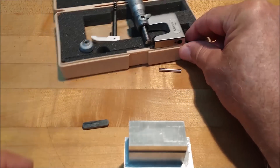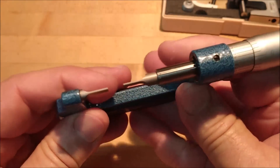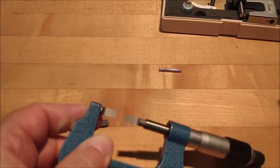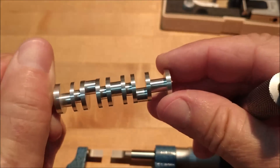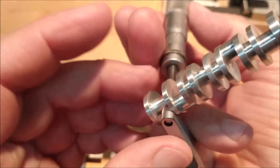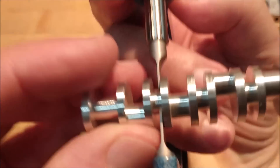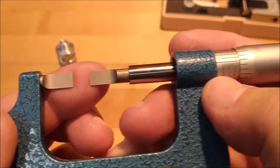Number two — the blade mic. Blade mic, groove mic, you can nickname it whatever you want. This is primarily designed for checking undercuts and o-ring grooves on parts where the thickness of a conventional micrometer anvil will not fit. For instance, if you made a small part like a miniature crankshaft — you've got all these journals, connecting rod journals, main journals — you can get in there with a standard mic on some, but for the tighter ones you need one of these. It's also very good for measuring thread reliefs. O-ring grooves and thread reliefs are the primary use for this micrometer at my shop.